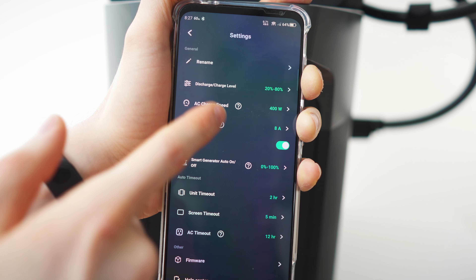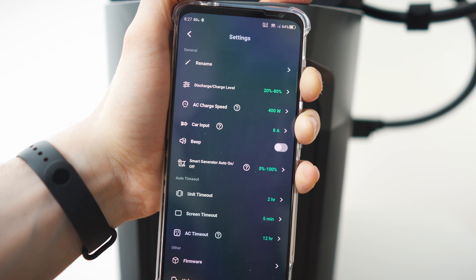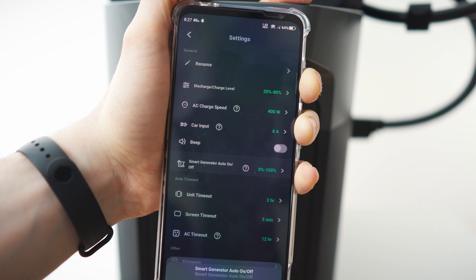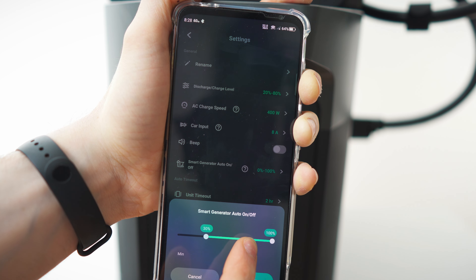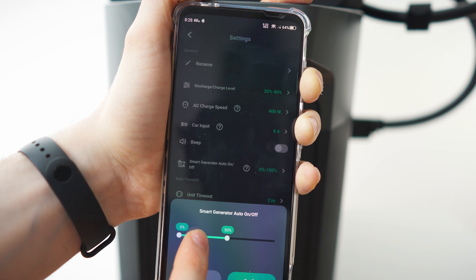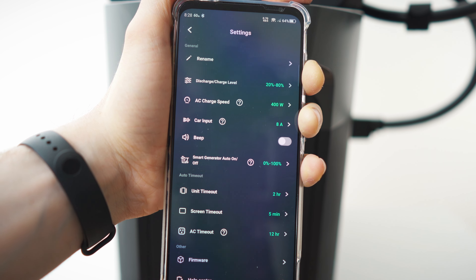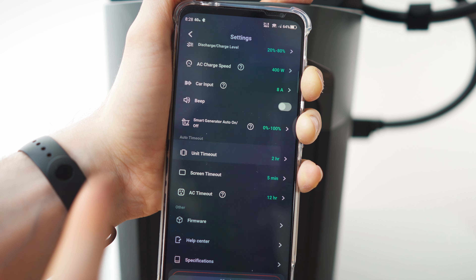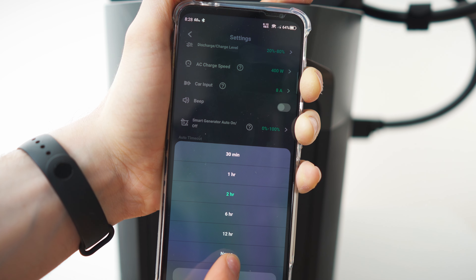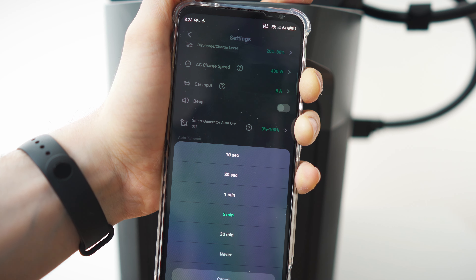For car input you can choose between 4, 6, and 8 amps. Press the question mark for explanations so you don't blow a fuse. You can deactivate the beeping sounds. If you have a smart generator, you can tell it when to start — from 30 up to 50 percent. We're staying solar on this one. Unit timeout is adjustable from 30 minutes to never; screen timeout from 10 seconds to never.